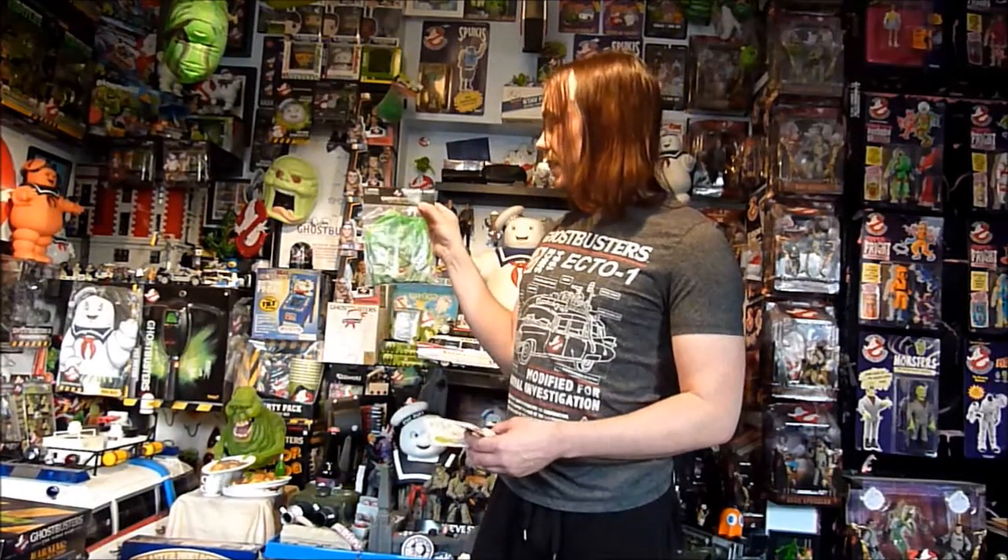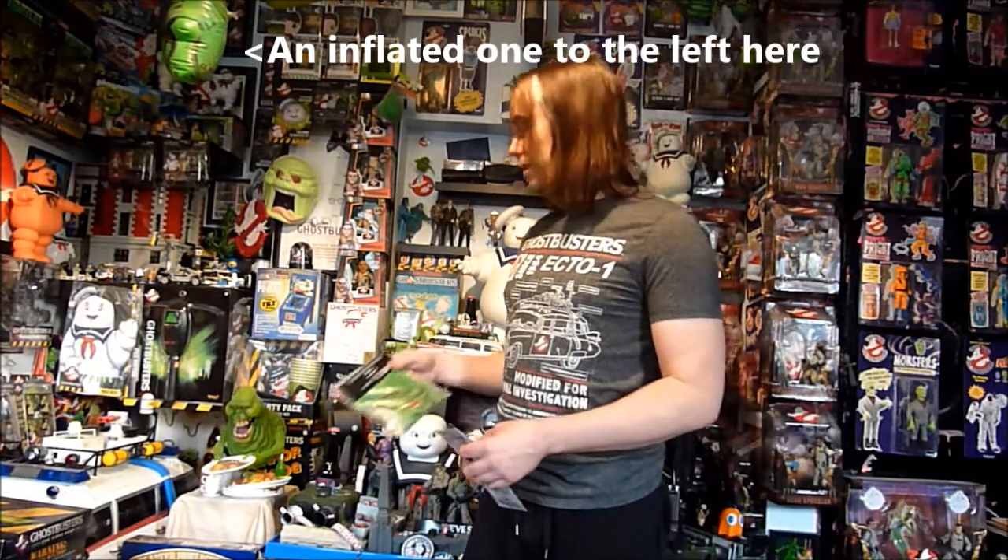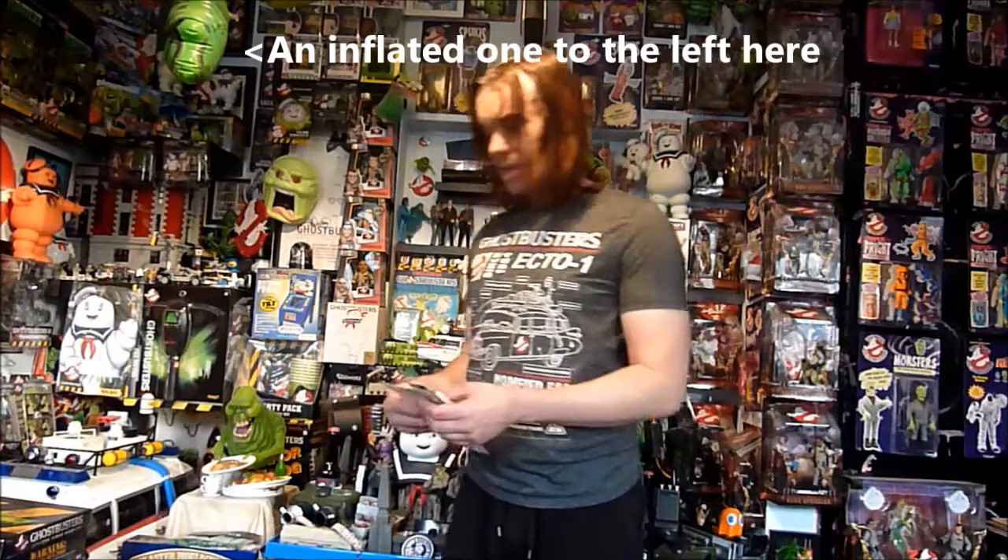The first is an inflatable Slimer. It says just inflate it and hang it by the piece of string from anywhere you like. I've had a few of these over the years and I've used them at parties and stuff to hang up, and they're pretty cool.